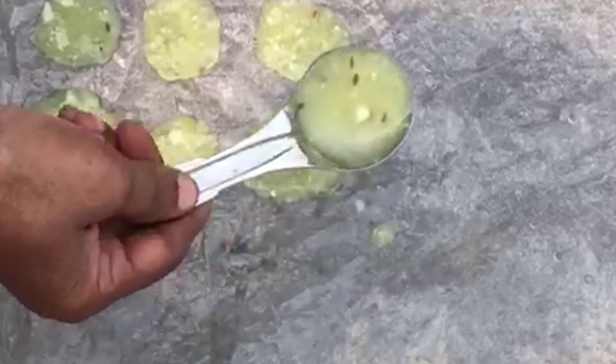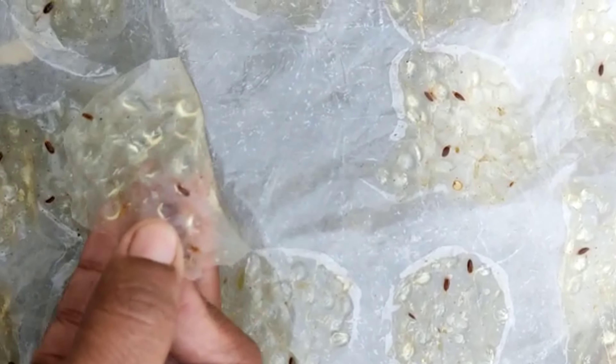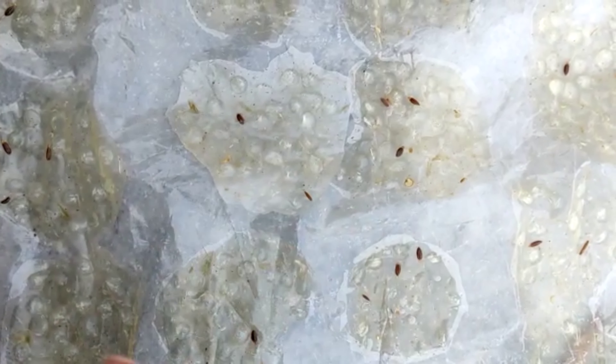It should be transparent now. If the sauce is ready, tip it to wash the sauce for 1-2 days, then put it on its side.